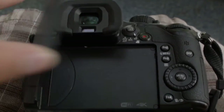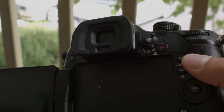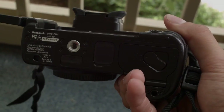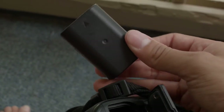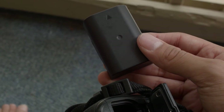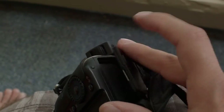This thing has a flip-out screen, which is something that is very important to me. It also has focus peaking and an electronic viewfinder. The other thing I love about this camera is the battery life. This is the battery port and it takes these batteries — they actually last me. I can go through maybe one, maybe one and a half for an entire day, whereas I've gone through three or four Canon batteries for an entire day.